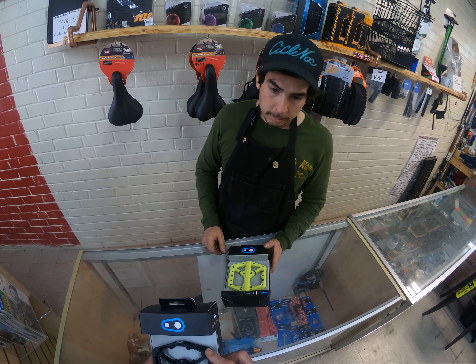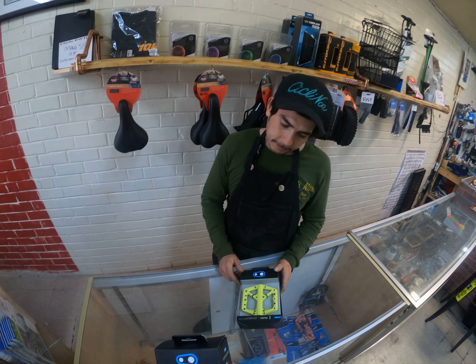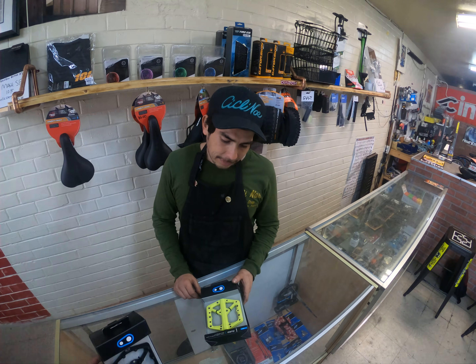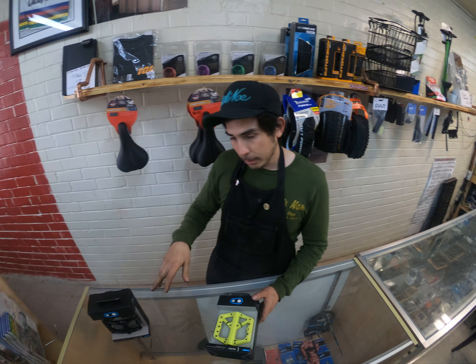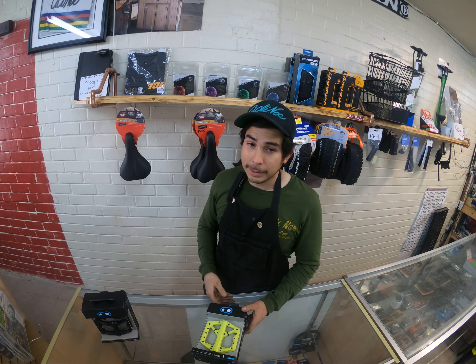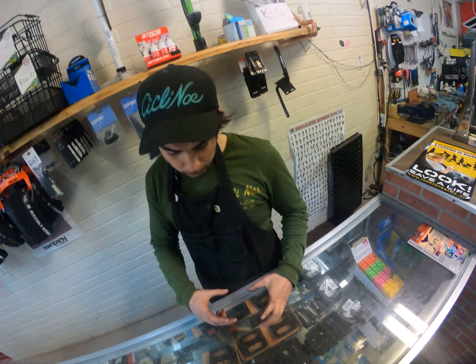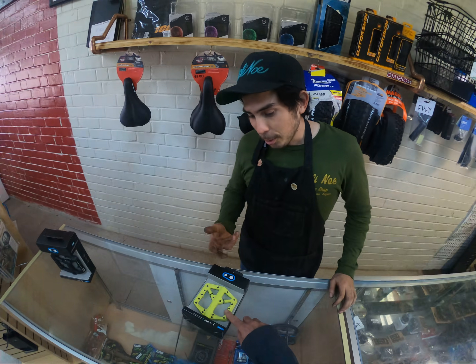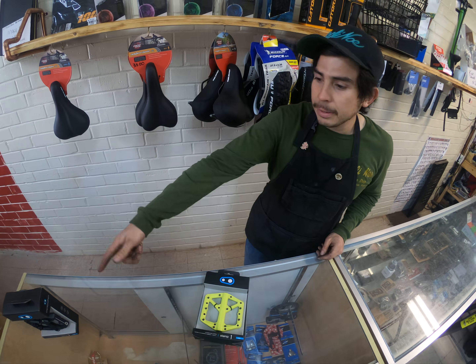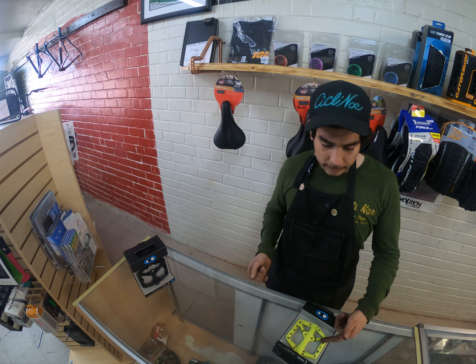The metal ones — will those break when crashing? Composite ones are lighter but have more chance of breaking than the metal ones. These metal ones are really good. I run these and the composite ones on my mountain bike — I've smashed them and those are just smaller. I haven't broke mine. These will definitely last longer. If you bash it, it'll just rip a piece off, but the composite ones can crack.